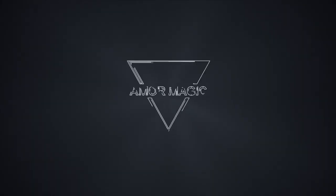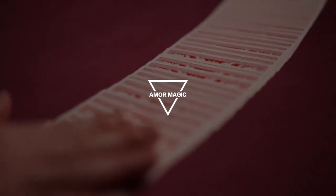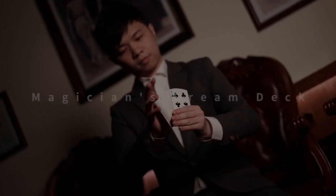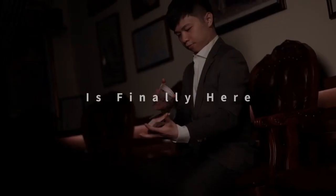Armour Magic is proud to present Ian Wong's Puzzlement Deck. Starting off with a beautiful ribbon spread and a beautiful pressure fan showing every single card in the deck.